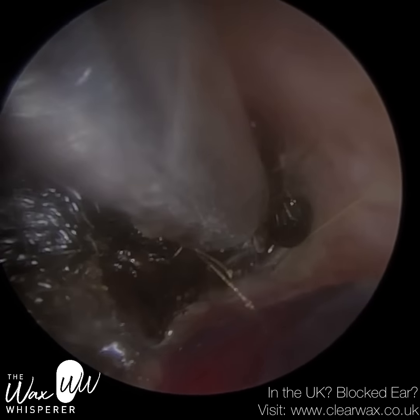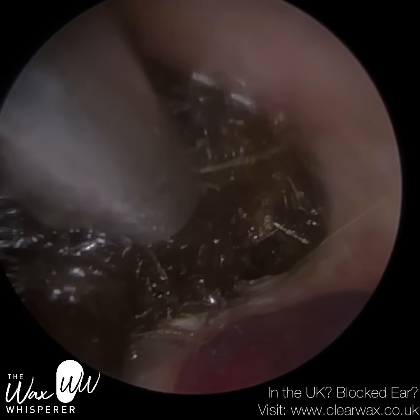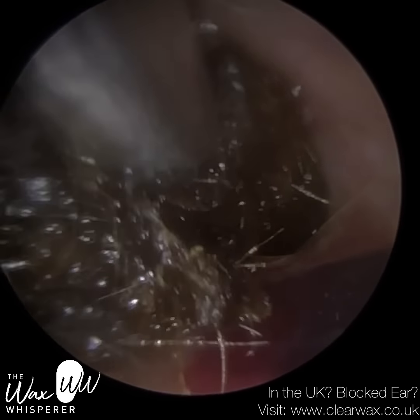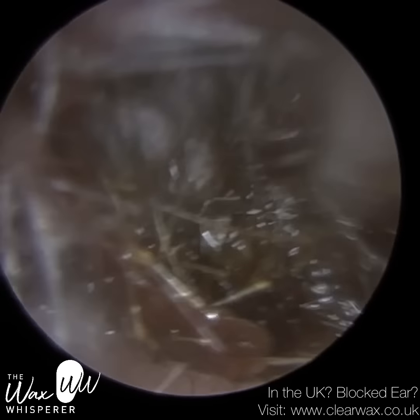More than likely, the water seeped in behind the wax plug and formed a puddle. Also, the earwax plug absorbed the water and expanded and swelled, creating more of a blockage in the ear.